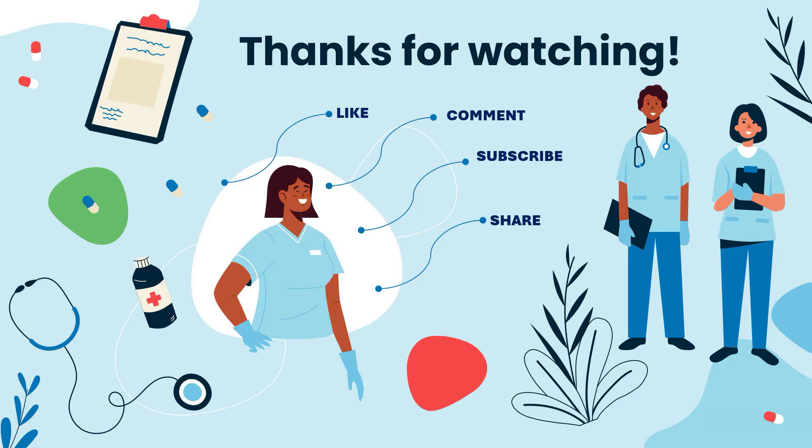And that brings us to the end of this video. Thank you guys so much for watching. Please make sure to like, comment, subscribe, and share this video with friends in the medical community or anyone who might find it helpful. I've also just signed up for Buy Me A Coffee — if you want to encourage me or say thanks for the free information, you can buy me a coffee by clicking the link in the description box below. Take care and have a wonderful day. Bye for now.